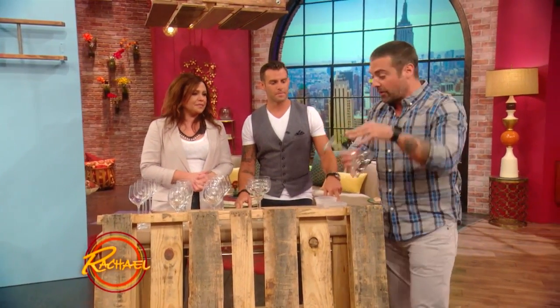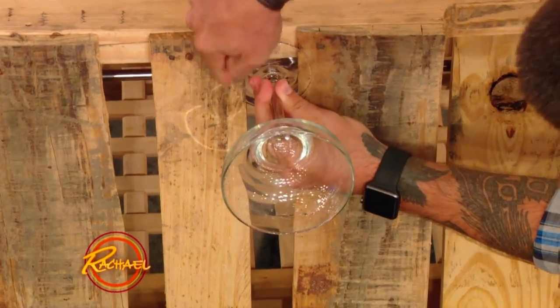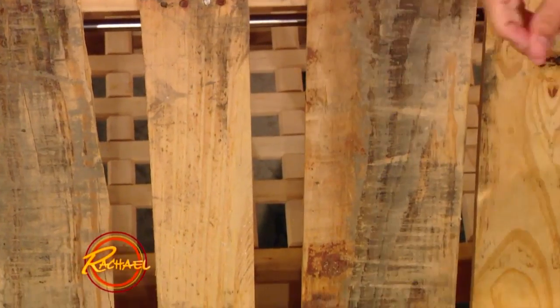Depending on the stem of your glass — the Rachael Ray Show is very beverage friendly, which we enjoy — you wanna take the stem of your glass. This is what's gonna hang. You're gonna put it between one of the wood slats and mark it with a Sharpie on each side, all the way down.